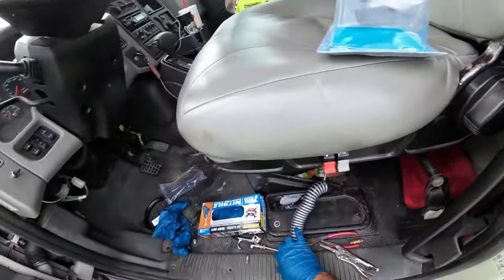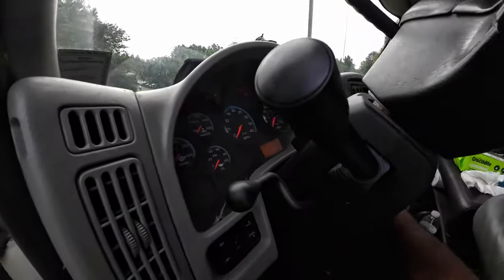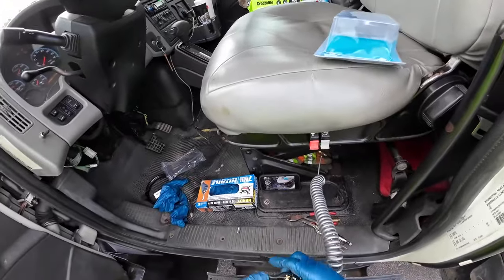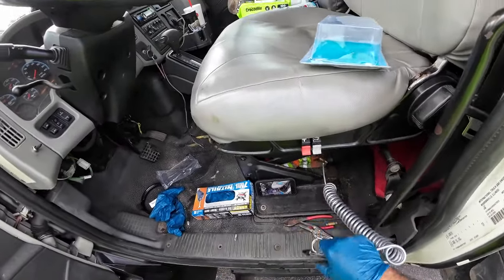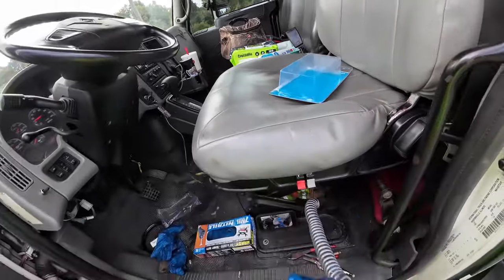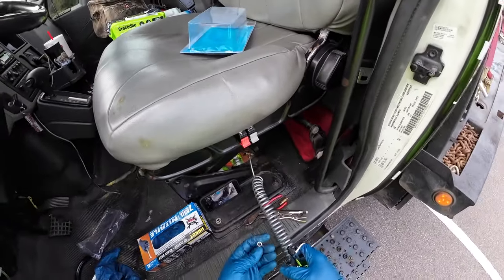Turn the truck on, let it air up, and now you'll be able to blow off the truck. It comes with two different nozzles.